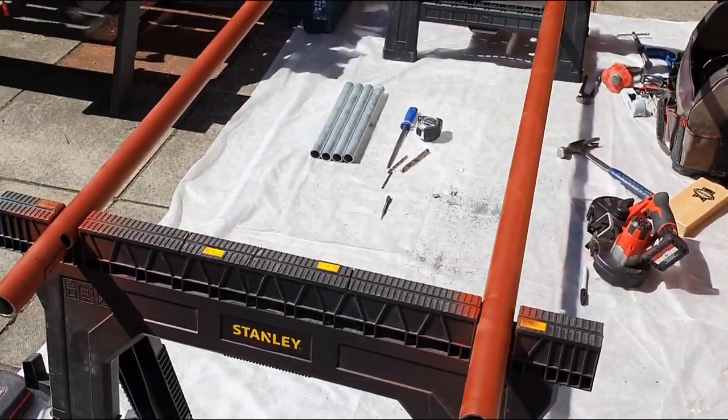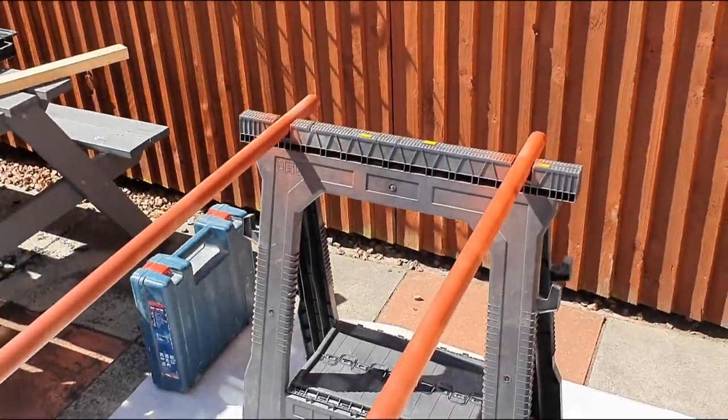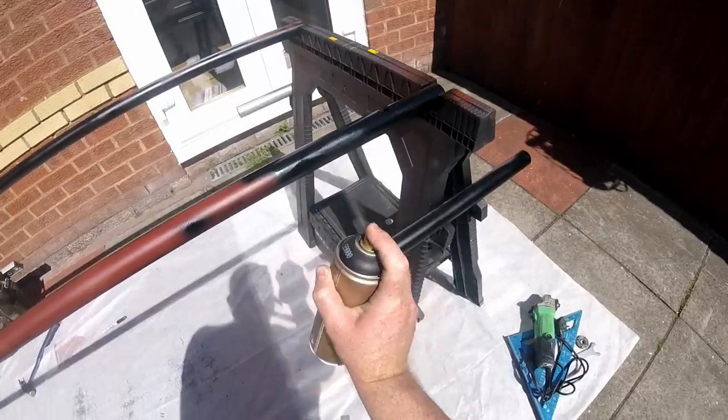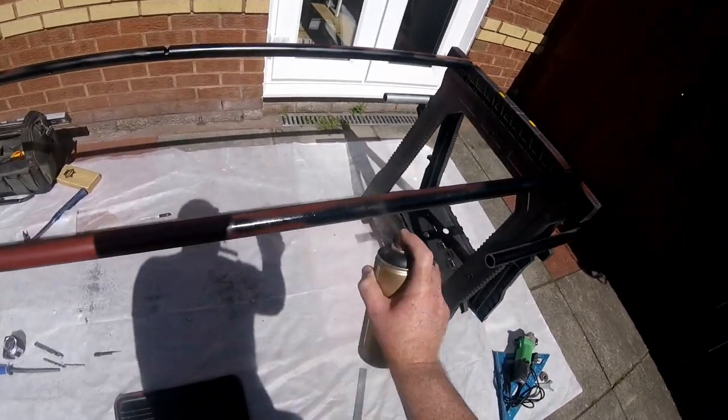I sanded down the tube and deburred the sharp edges, then sprayed a primer undercoat on. I left this to dry in the sun for a while, then got some matte black spray and finished the tubing with a nice black finish.